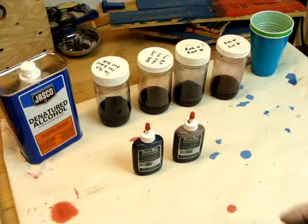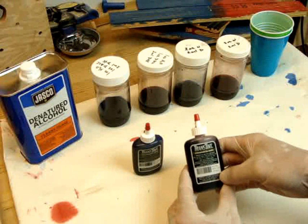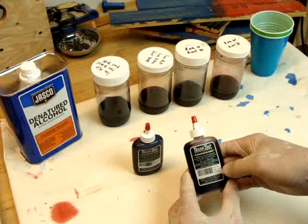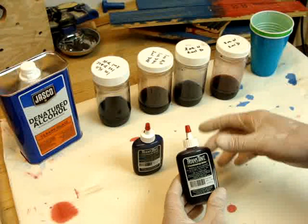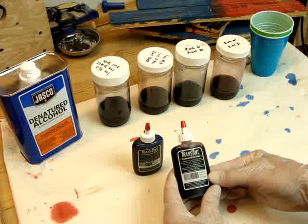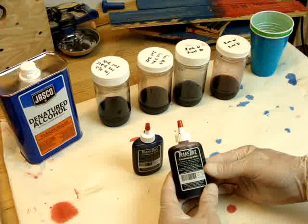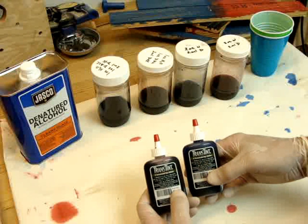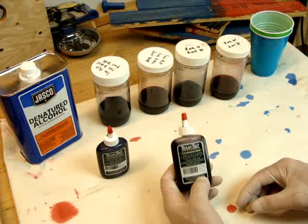To get started, I'm going to tell you a little bit about this trans tint dye. I picked it up on Amazon and it comes in a two-ounce bottle — that's the smallest one they offer. I'll leave a link in the description for both of these. They have quite a few colors. If you go to their website or even on Amazon, they show a bunch of colors and what it looks like on wood. For this purpose I just got the bright red and the blue to test and see what works well.